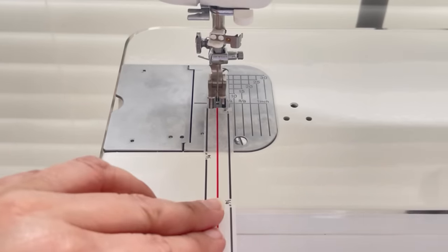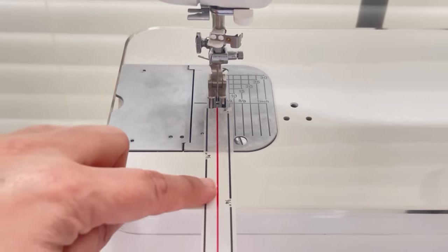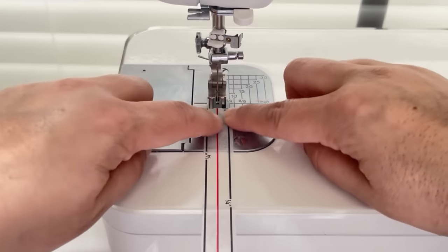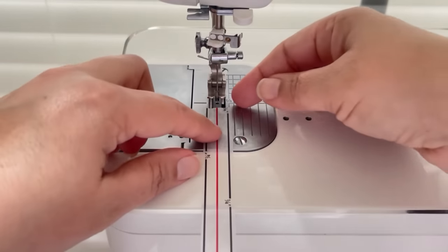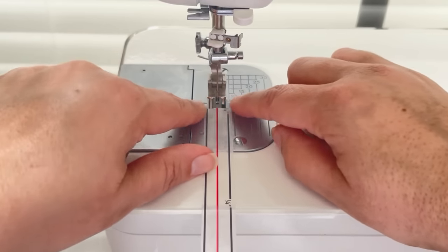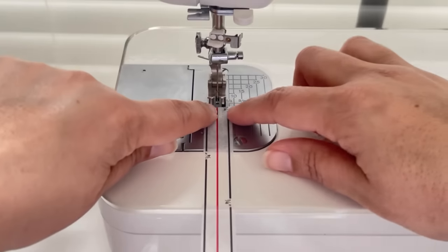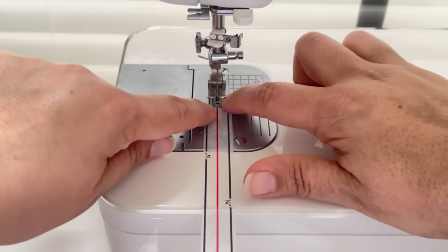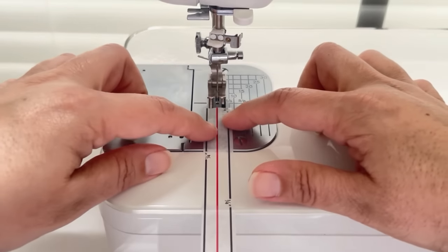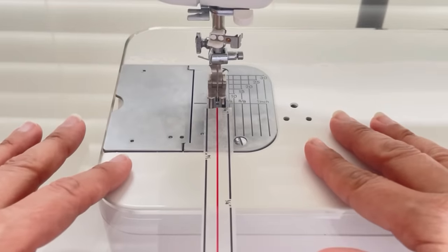Putting the tape further down on your sewing machine bed also helps you line up your fabric before you get to the needle. We don't want to watch where the needle is going — we want to line up and watch the fabric before it gets into the area where it's sewing. If you want to cut back some of the tape so you're not covering your feed dogs, you can do that. This roll of tape has lasted me quite a while, and sometimes it will start to get a little uneven, so you can just roll out a new piece and replace it.